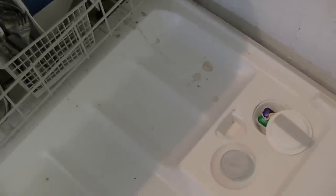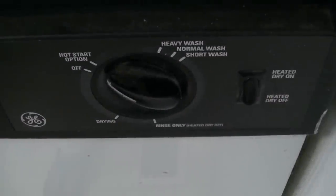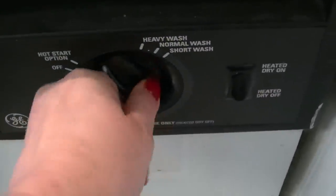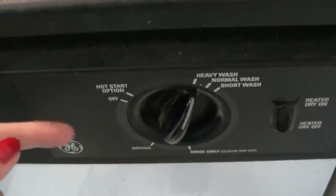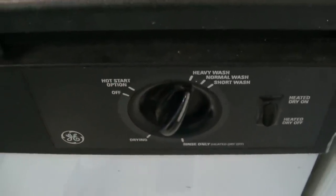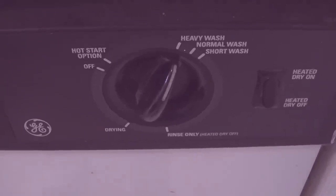Sorry about the jerk, but that's kind of the way a dishwasher looks inside after a couple of days before you wash your dishes. And here we go — we'll see you soon with the results.